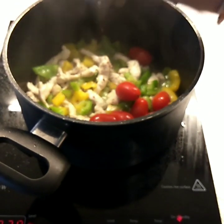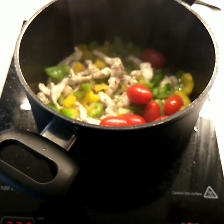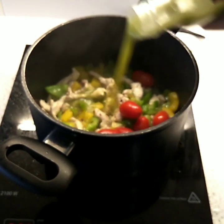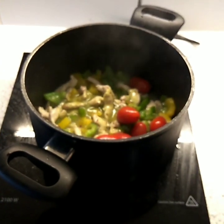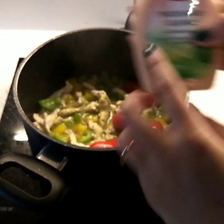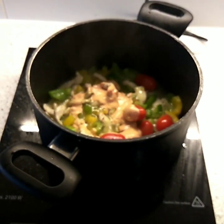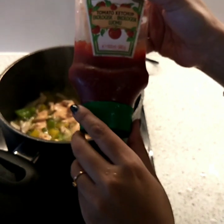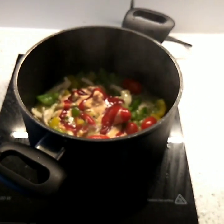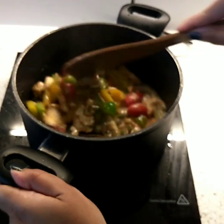Now I'm going to add all the spices and sauces one by one. First, chili flakes — absolutely important in your pasta dish. Then pesto sauce; I got this from Netto, a very famous Danish supermarket chain, and it is so flavorful. Then I'm adding some Thousand Island dressing — please let me know in the comments how many of you like adding Thousand Island to your pasta, because it's so flavorful, creamy in texture. And lastly, I've added some tomato ketchup as well.